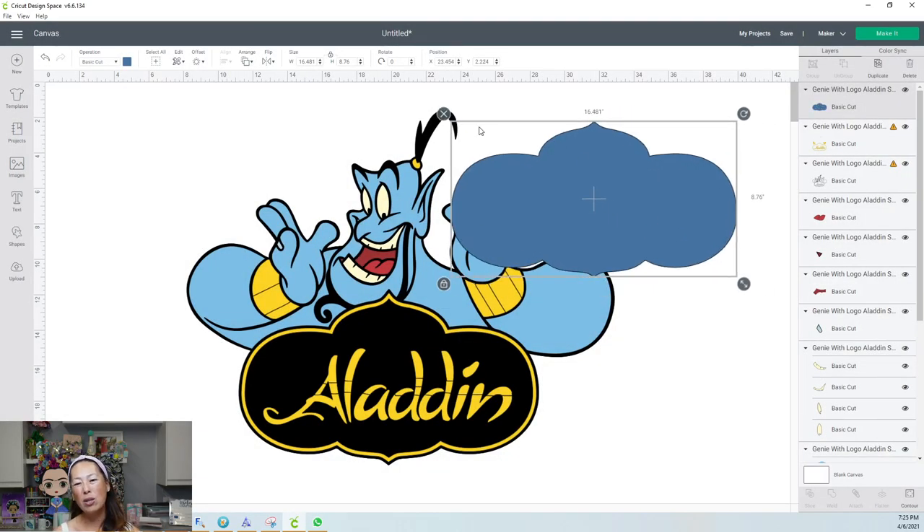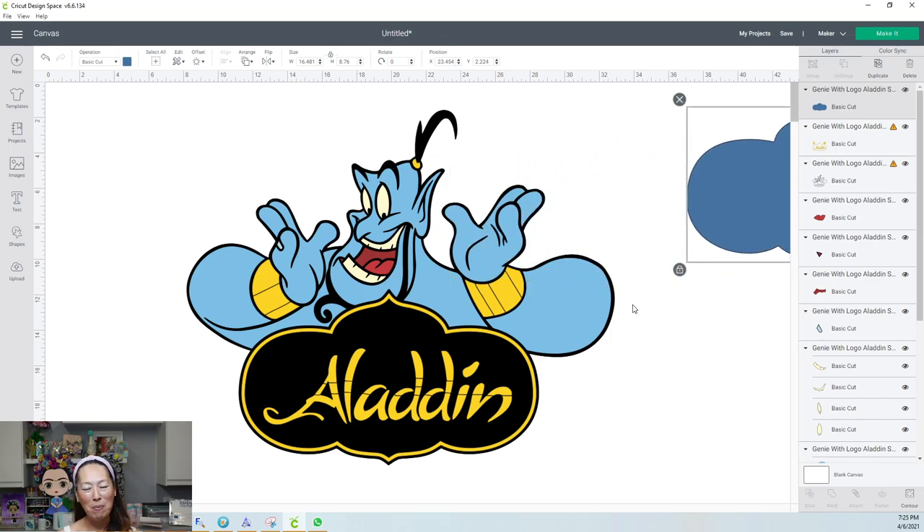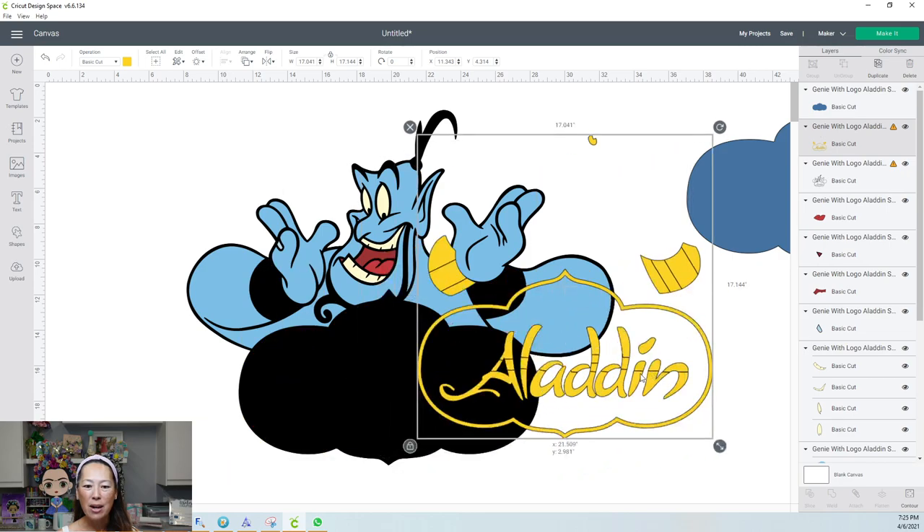This is the reason why I want to use 12 by 24 cardstock — this piece is almost 9 inches tall and a little over 16 inches wide, so it will cut seamlessly. I'm going to move that aside and look at our next layer — this is our gold layer.